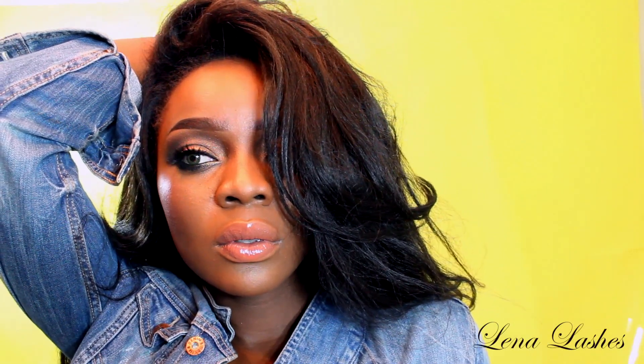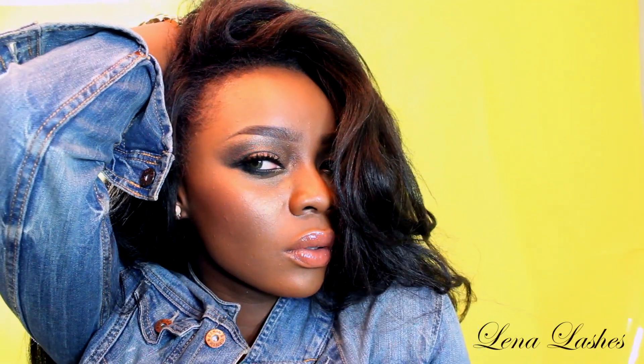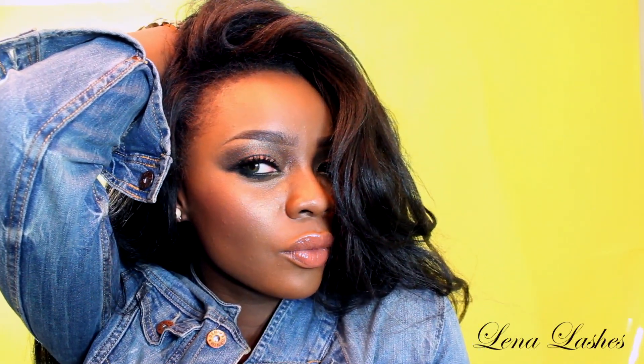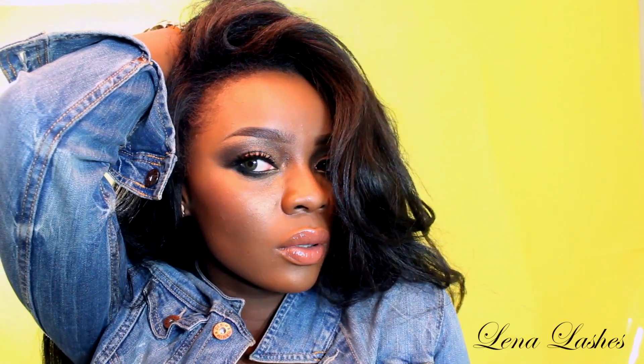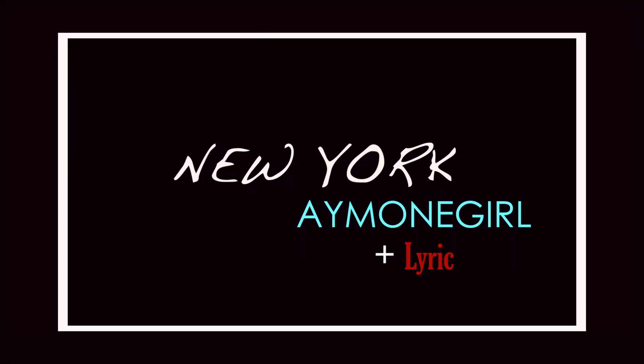Alright ladies, welcome back for another makeup tutorial. This one is actually a collaboration with the one and only Lyric, a Jamaican makeup artist, and we decided to do a New York state of mind inspired makeup look. When I think of New York, I think of Calvin Klein, Jennifer Lopez, sexy, Dominican blowouts. So let me show you guys what I have in mind. I hope you guys like this — don't forget to comment and subscribe. Let's get started.